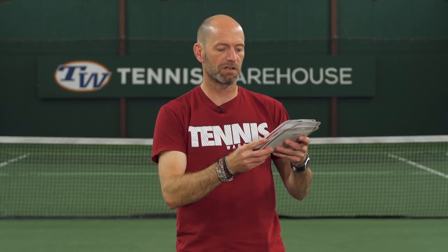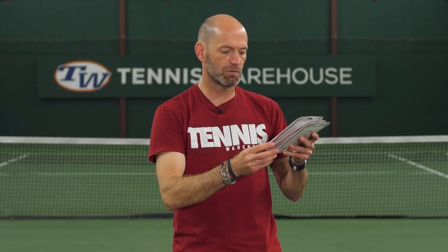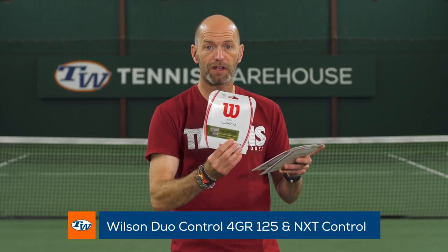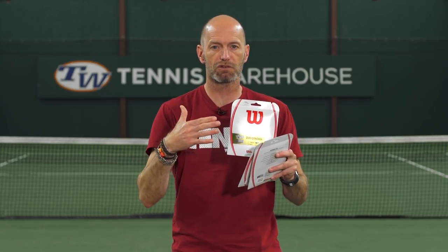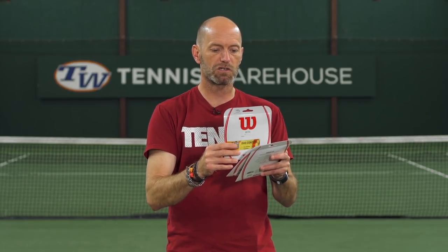Next up we've got some strings from Wilson. The first one is a hybrid — Duo Control — and it's got NXT Control and Luxilon 4G Rough in it. I really like that 4G Rough because it's got a little softer response than regular 4G, and paired with NXT Control you're going to get a really nice plush feeling string bed. With these hybrids, if you put the multi in the mains you get the softest, most arm-friendly response with a little bit more pop. If you put the poly in the mains you get a crisper, firmer feel with some nice durability. I find I get spin putting both orientations, so plenty to choose from there.